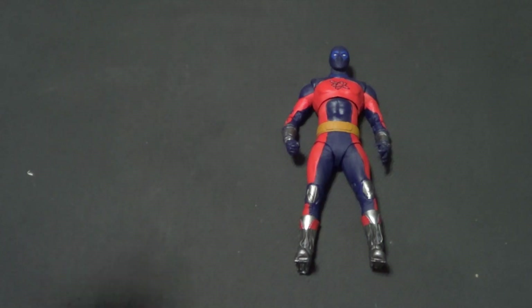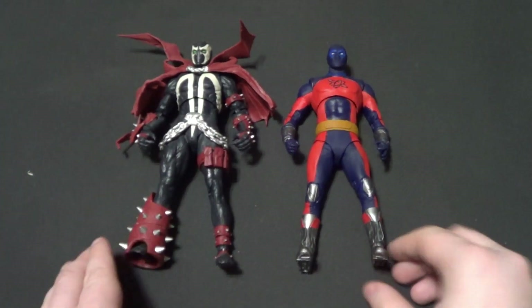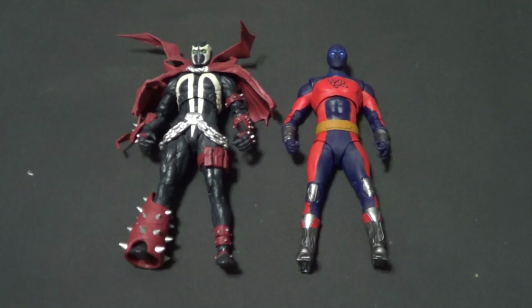And then I like to show him with Spawn for the last one. You know Spawn is McFarlane's baby, and since he makes figures of him in the same scale I like to show him off — especially since Spawn has crossed over with DC multiple times in the past, and we'll be reviewing those comics relatively soon. I think he looks good with this Al Simmons deluxe Spawn that came with the throne. Also everyone I just showed in size comparisons I have reviewed.